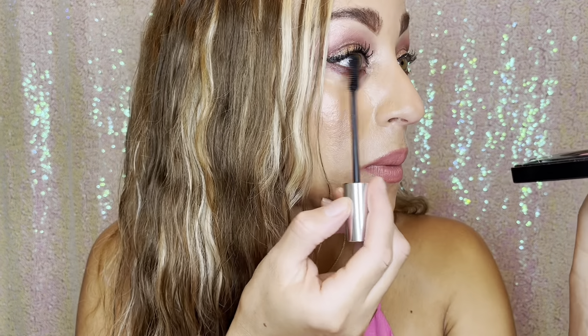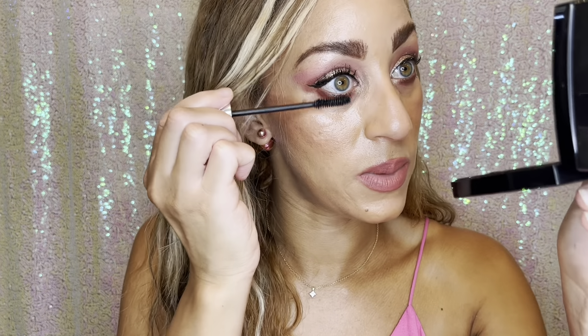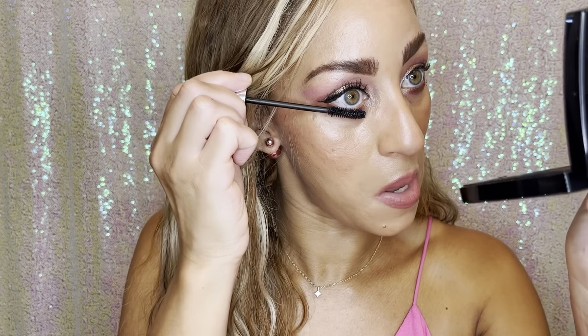Excuse me through this video if my voice goes in and out. I am getting over the nastiest cold I've had for almost two weeks, so my voice is still going in and out. Anyway.